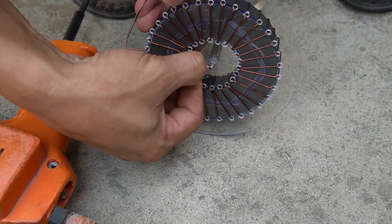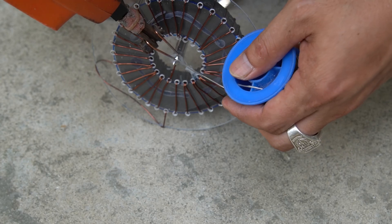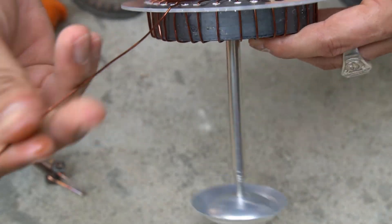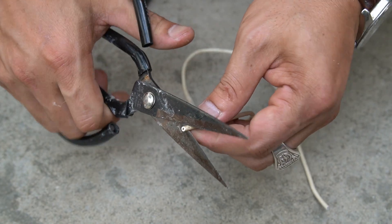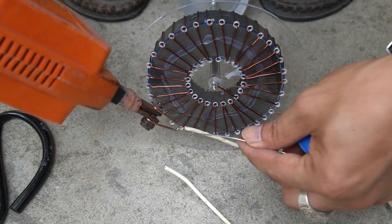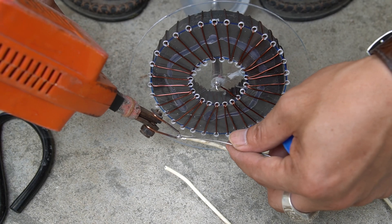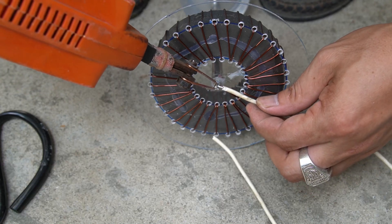I used a soldering iron to connect one end of the copper wire to the pin. I used an electric wire connected to the pin.